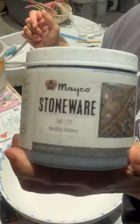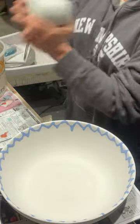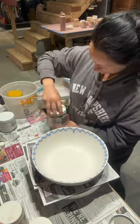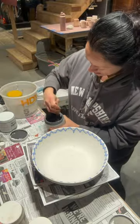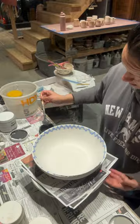Now I'm using Amaco's muddy waters and I'm going to apply one coat all over. For the outside of this pot, I just kept it as three coats of arctic blue.